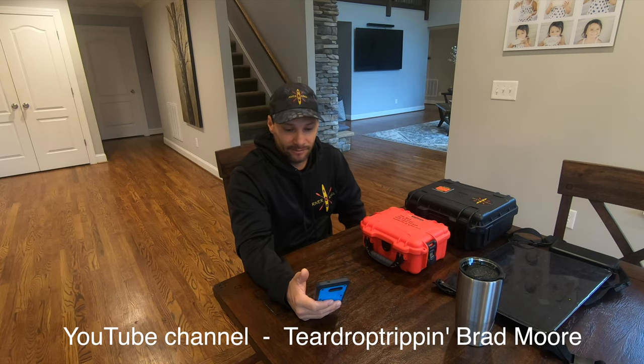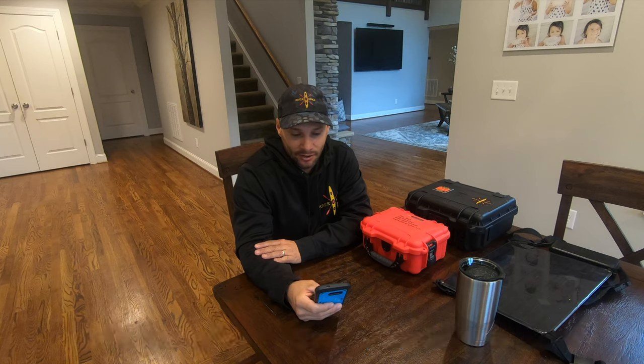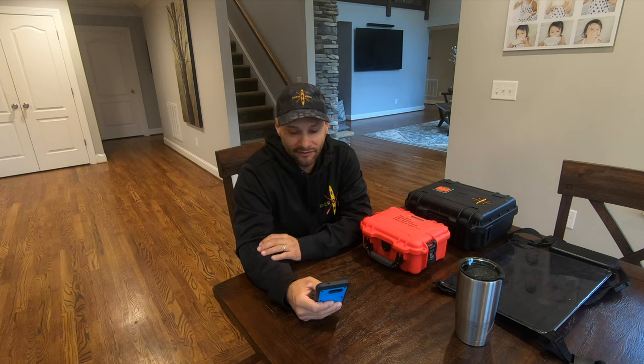So I just want to start out with a comment from my Namakagan River series, Part 5. This comment comes from Brad Moore, who is of the YouTube channel Teardrop Trippin'. He writes: this will be a trip of a lifetime for us, so reliability will be an issue because you want to document the trip.